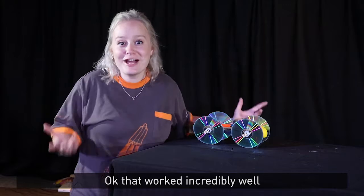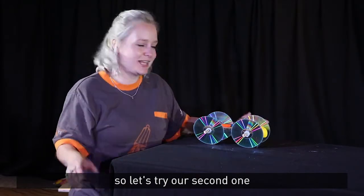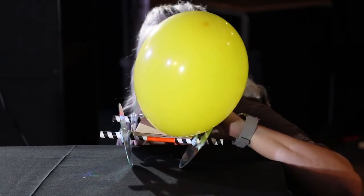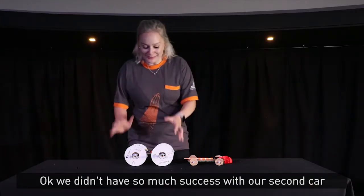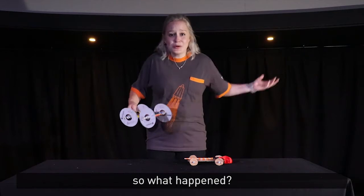Okay, that worked incredibly well — in fact so well it fell off our table! So let's try our second one. Okay, we didn't have so much success with our second car. In fact, it didn't move at all. So what happened?